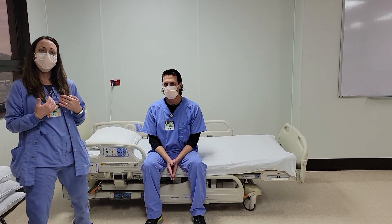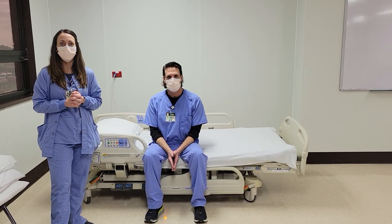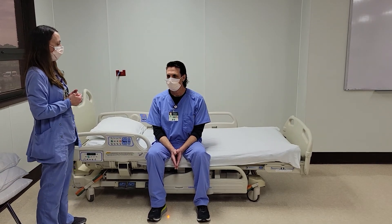I'm Miranda with Physical Therapy and this is Steve, who's also with Physical Therapy. We're here to talk a little bit about bed controls and positioning your patient in bed.